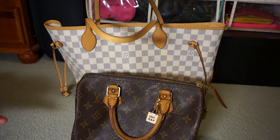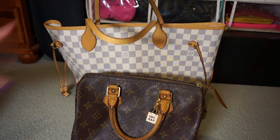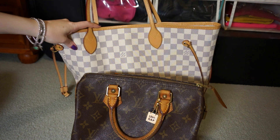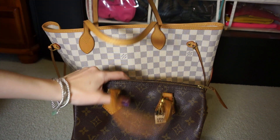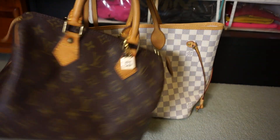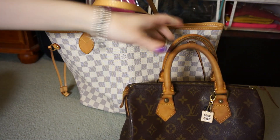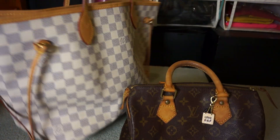So if I had to do it again, I would probably go with the Neverfull first, just because that's the style of bag that I prefer and that I use a lot more now than the Speedy. Although the Speedy is a perfect little handheld bag, I don't really use handheld bags that much, and so that is what would drive me to the Neverfull.